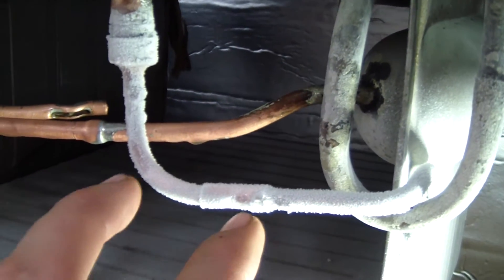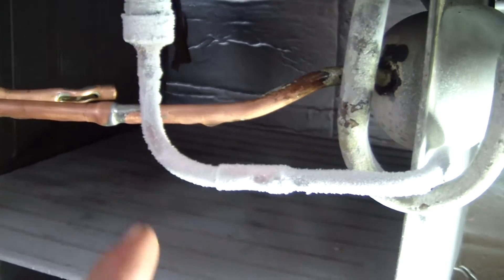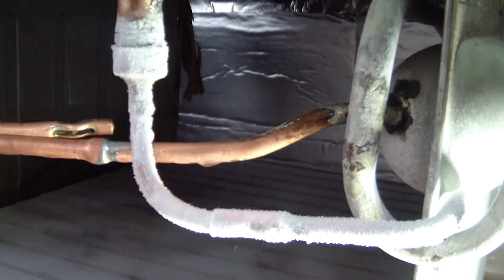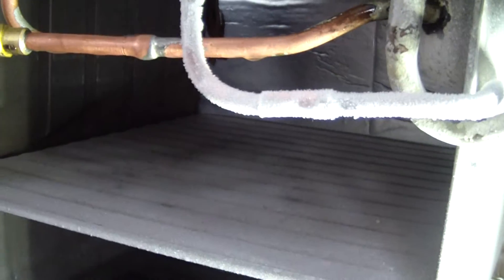I also cut the tube, and then I ended up using a piece of quarter-inch tubing to connect it there. It's all silver-soldered, because the steel — you had to silver-solder that — so I just silver-soldered everything so I could take it apart, which I did have to do.